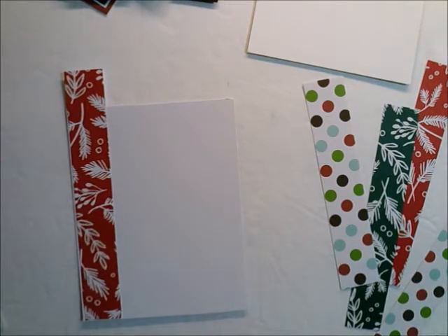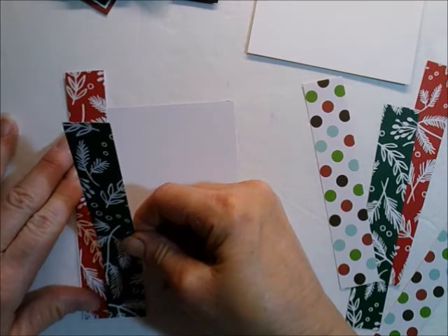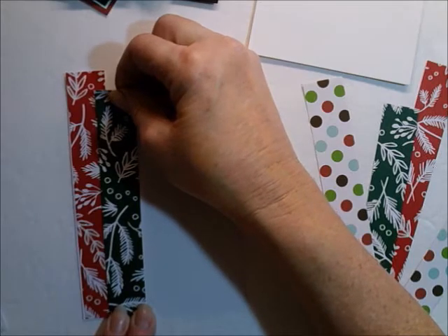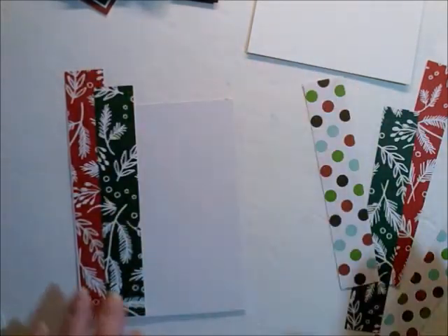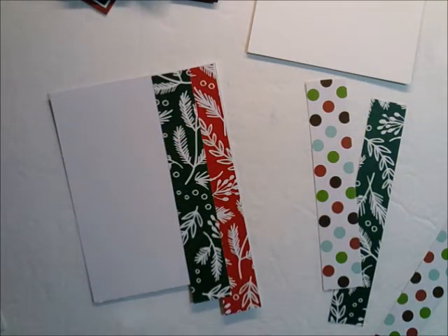And then I'm going to add green. I'll hopefully be a little more careful with what I'm doing here. I'm going to overlay these just a little bit — just a tiny bit. Then I'm going to switch to the other side and do the red on that side, because I think I'm only going to need one of the polka dot ones right in the middle.